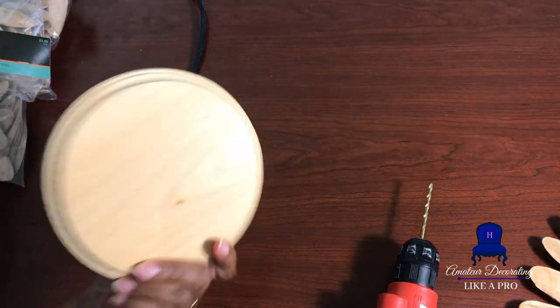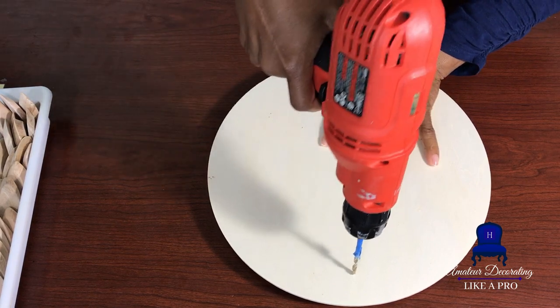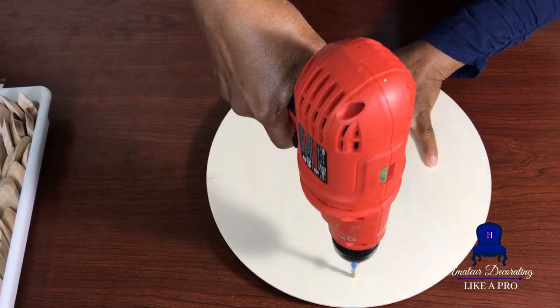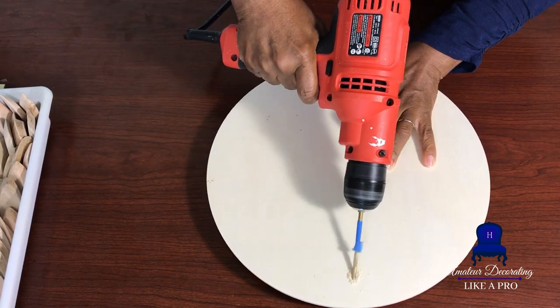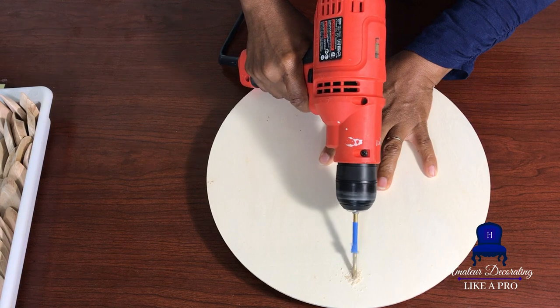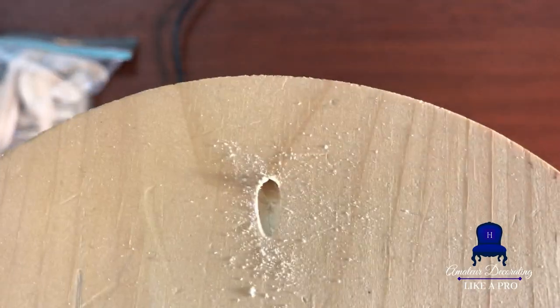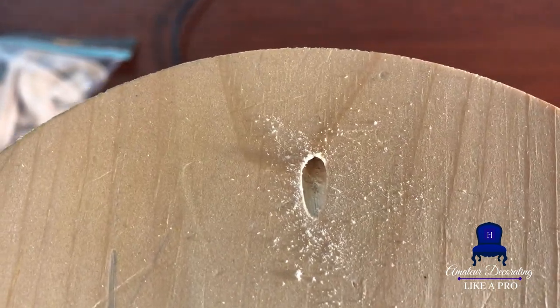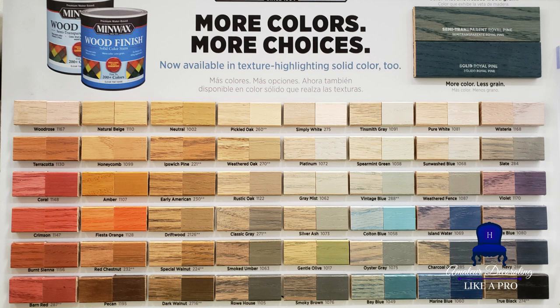We start out by drilling our hole in the back — it's the same hole you'll drill into those circles as well. Drill straight down and then tilt the drill back so there is an angle for you to slide that nail into on the wall. Go ahead and prep your circles for hanging and get that done first. If you don't have a drill, get a picture hanging kit — you can get these brackets and attach them to the back of your circle.